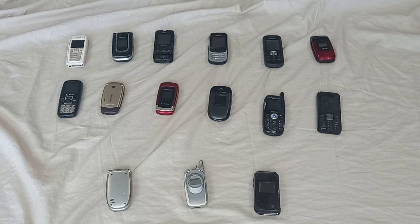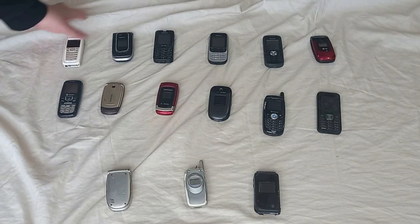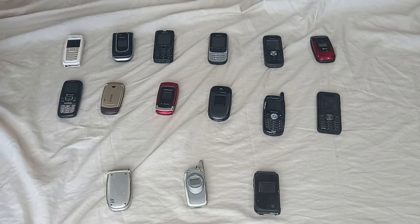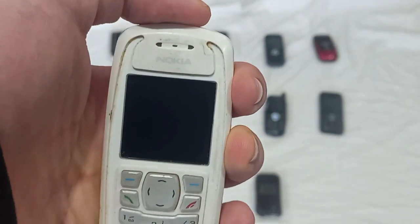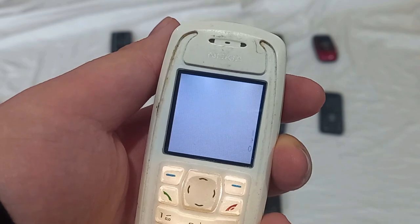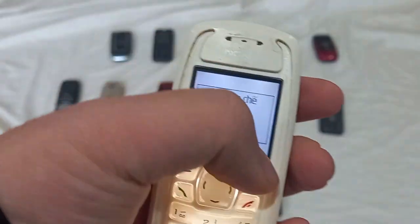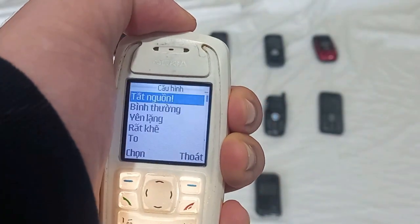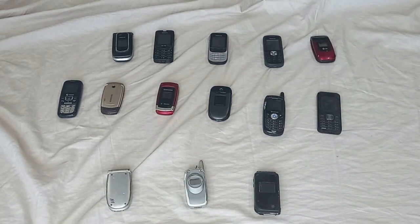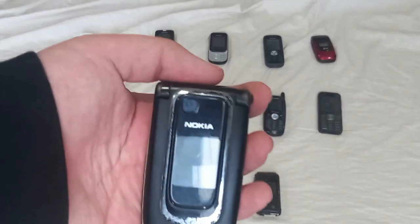Hey guys, it's the next day. I've done testing all the phones, so now I'll show you a couple of updates on what I got yesterday. I have 12 working phones and 3 that are either untested or broken. Let's start with the first one: the Nokia 3100 is unlocked to all carriers. Both speakers on this one work, so that's a good deal. I got that one online.